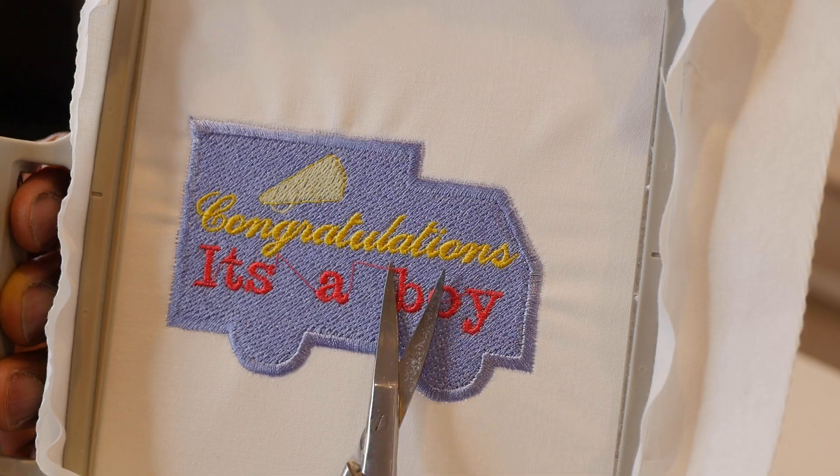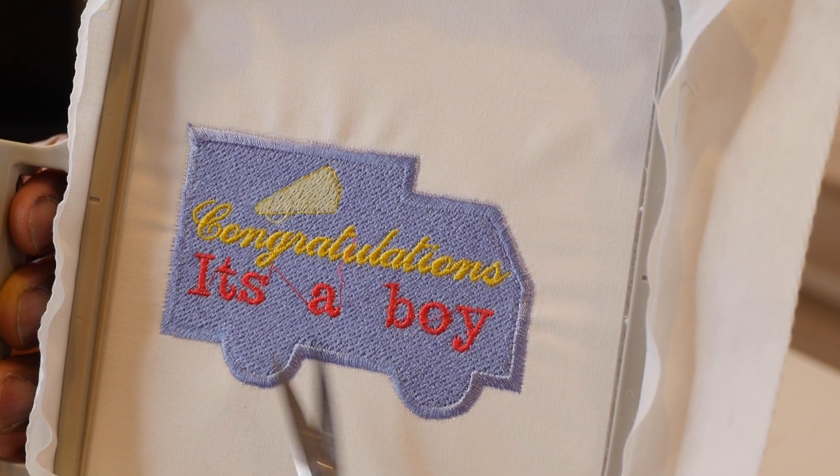So today we're going to be embroidering the It's a Boy design. I made this design because I felt I needed to lighten up the mood on the website. I was doing a lot of unorthodox designs and I'm going to keep doing those too, but I wanted to make something that appealed more to people who traditionally dealt with embroidering machines. And don't forget tomorrow I'm going to do some Silhouette Cameo 4, so stay tuned. But without further ado, let's jump into this design.